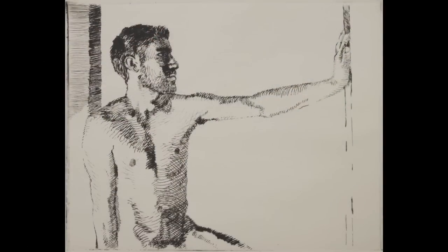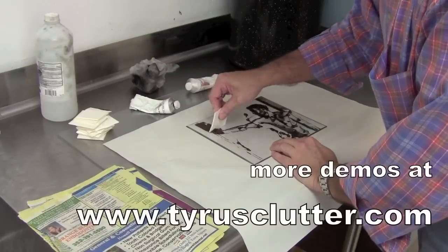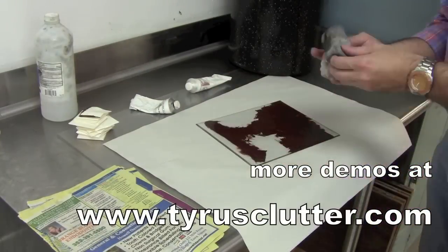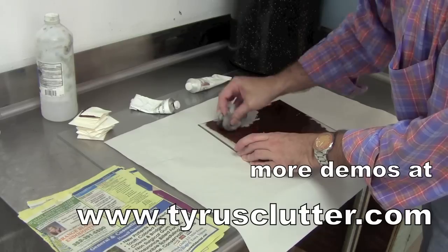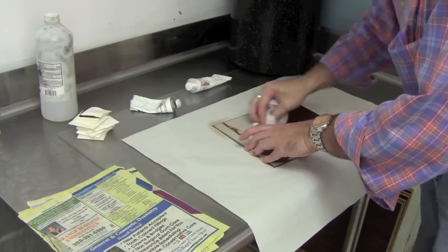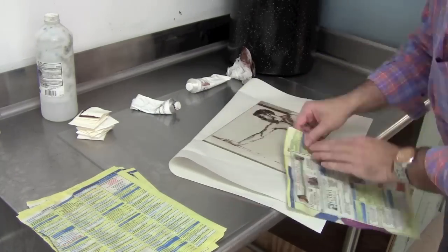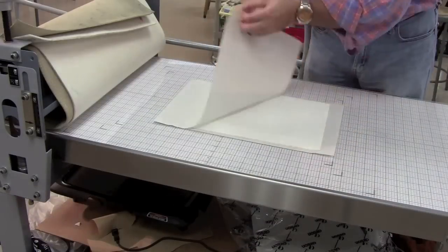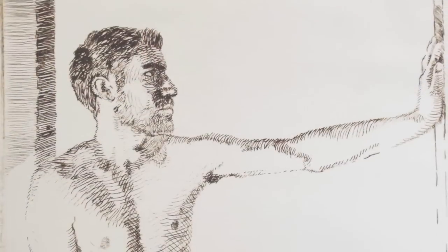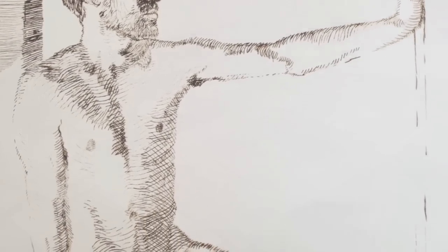There you can see my first state of this particular print. I also wanted to see what it looked like in brown. I realized that the burnt sienna ink is a little more transparent than what I typically like for an intaglio process like drypoint, so I left some black in there to make it a little more opaque. You can see really light lines and some dark areas and how I've cross-hatched to get some of that.